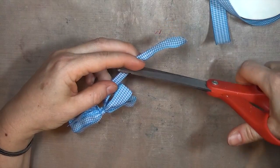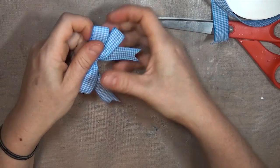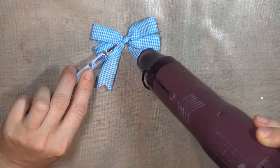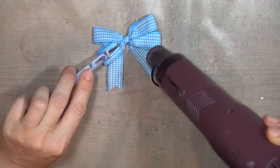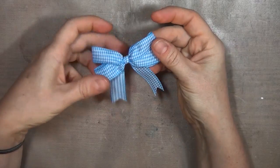If you're working with a synthetic ribbon, like satin or polyester or organza, I'll share a little trick for keeping your loops in place. You can actually use your heat tool to just lightly heat toward the center of the bow, and that will melt the ribbon just enough to hold its shape. Be really careful not to overheat, or the ribbon will start to curl, and if you really overheat it, you can end up with holes in your ribbon or just a melted mess.